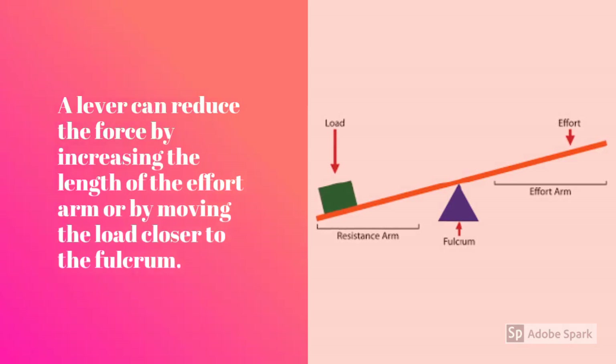A lever can reduce the force by increasing the length of the effort arm, or by moving the load closer to the fulcrum. Another way to say it is: we increase the distance the force is applied by moving the effort away from the fulcrum.